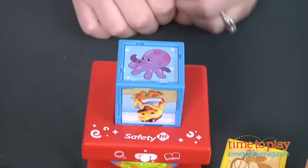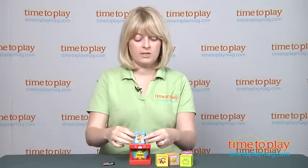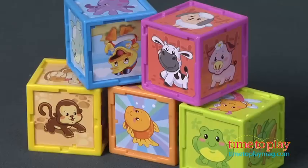Now when you insert the block, especially in find mode, make sure that the animal you want faces up. The electronic block only recognizes the animals that are on top of the block. So if I have the octopus, I've got to put it so the octopus is facing up. Each of the five animal blocks has five pictures of animals on it, and kids will enjoy hearing the sounds and the phrases as they play, as well as stacking and building with the animal blocks.